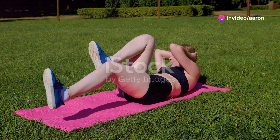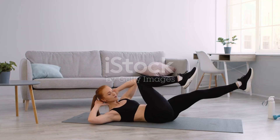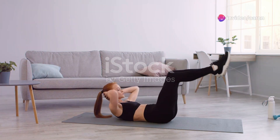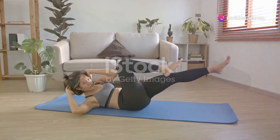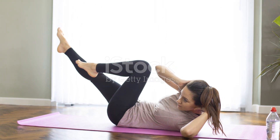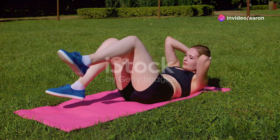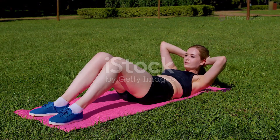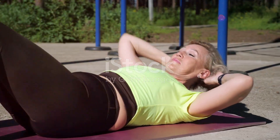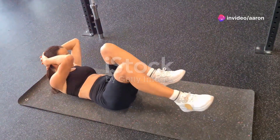Now let's get those abs firing with bicycle crunches. This classic exercise is a must-have in any ab routine — it targets both your upper and lower abs as well as those all-important obliques. Lie flat on your back with your knees bent and feet flat on the ground. Place your hands lightly behind your head, supporting your neck without pulling. Engage your core, lift your shoulders off the ground, and bring your right elbow towards your left knee as you extend your right leg. Then switch sides, bringing your left elbow towards your right knee. Continue alternating in a fluid cycling motion.